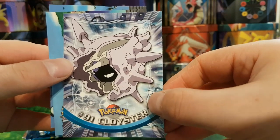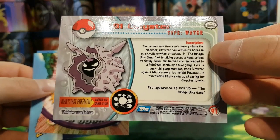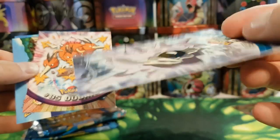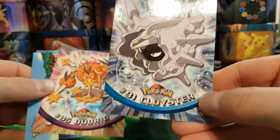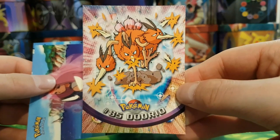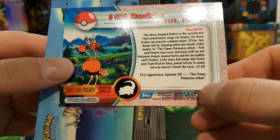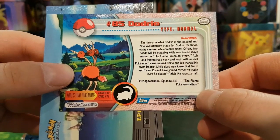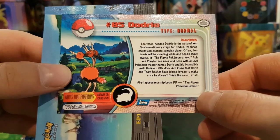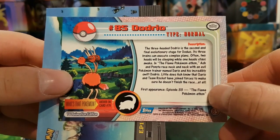We've got Cloyster and Koffing. There's actually a Pokemon card I really like — it's Misty's Cloyster from Gym Heroes or Gym Challenge, a really nice card which I want to get in a PSA 10 if I can. We've got Dodrio — I always forget about Dodrio, just one of those Pokemon I never think about. And Slowpoke. I can't even remember if Dodrio was any good in the games — I remember it would use Tri Attack.